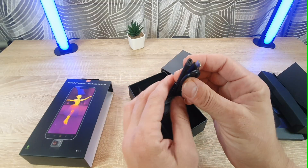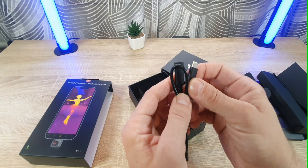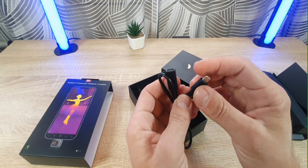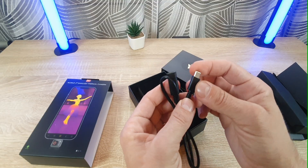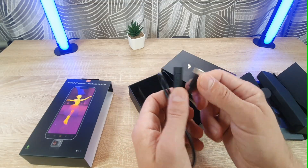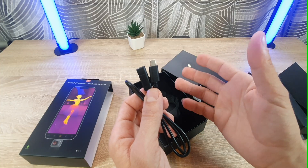And here we have the USB cable. It's a male to female, in case you need to connect the cable to your phone and the camera here, and to put it in a tight space where you cannot hold your phone.